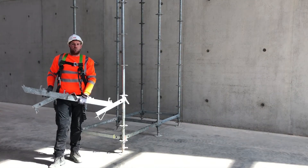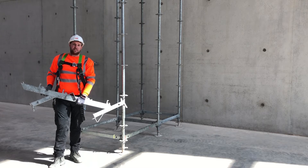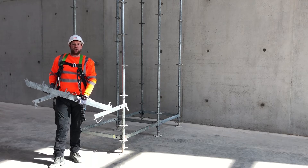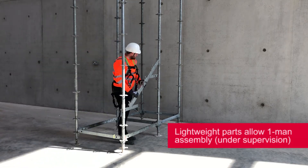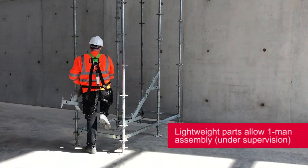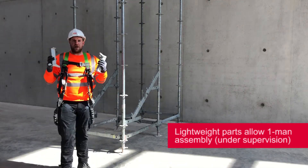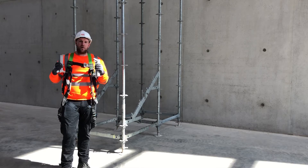Installing the Steel Stair 100 has lots of benefits. The first benefit is that it has no large and bulky parts. We have individual treads and stringers which join together and can be erected by one man. Console brackets are also easy to install and can also be done by one person.